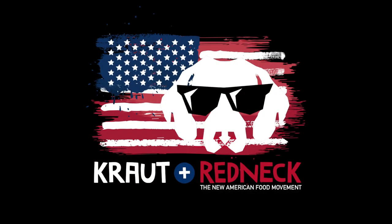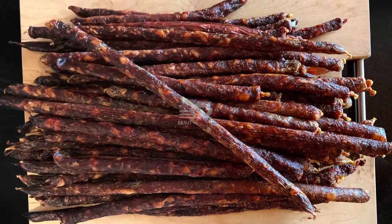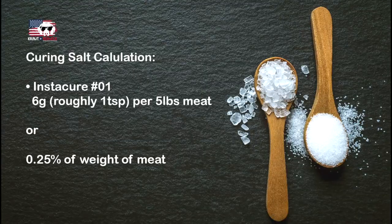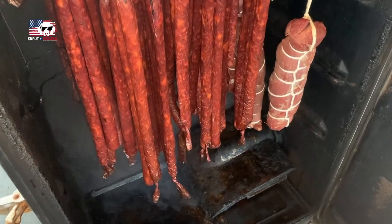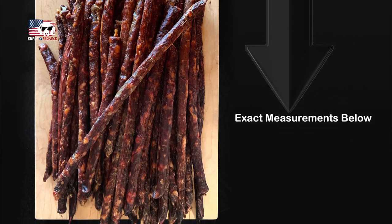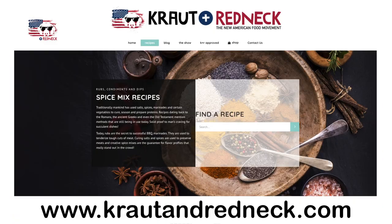Hi everybody and welcome back to the Kraut and Redneck channel. Today I want to show you how to make venison pepper sticks, or as we call them in Germany, Pfefferbeißer. We will talk about the curing process and I will show you how to cold smoke meat. Here's a list of the ingredients we will need — you can also find the same list below and on the Kraut and Redneck website. My name is Holger Holgersson and I'm the Kraut in Kraut and Redneck.